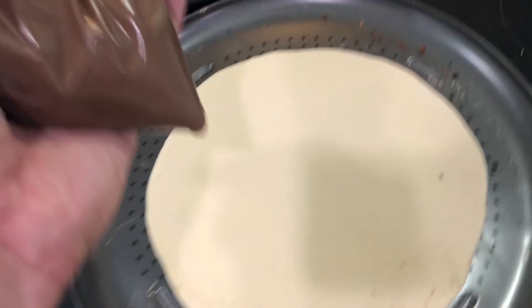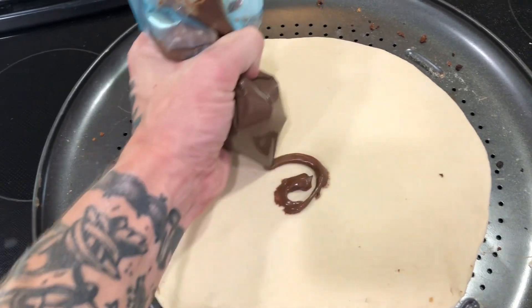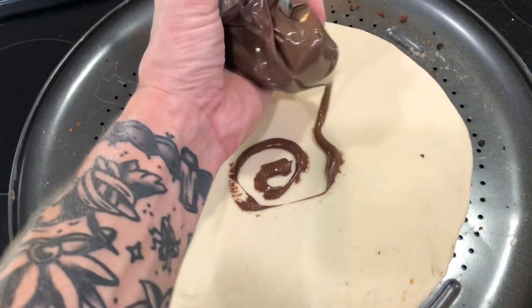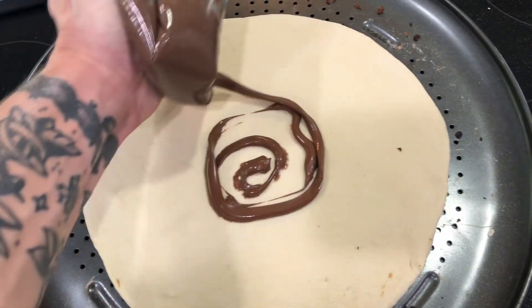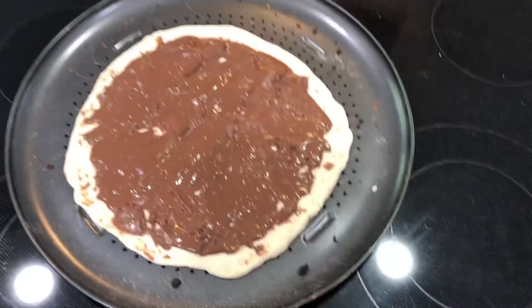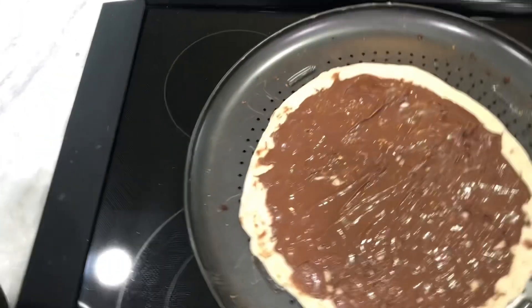We'll get a nice foundation, nice base. All right, we got it spread — not gonna lie, that was not easy to spread, but we managed.